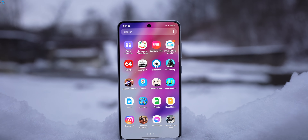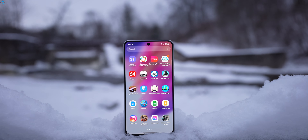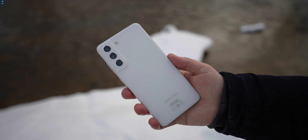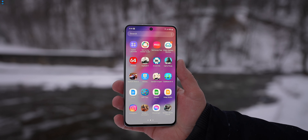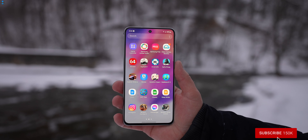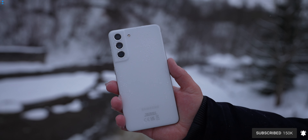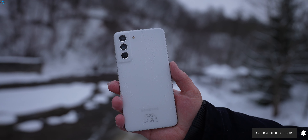What do you think about the Samsung Galaxy S21 FE? Would you buy this device or would you choose another option? As always, like the video if you liked it, please subscribe to the channel if you haven't already. It was Linus – thank you for watching and see you soon.